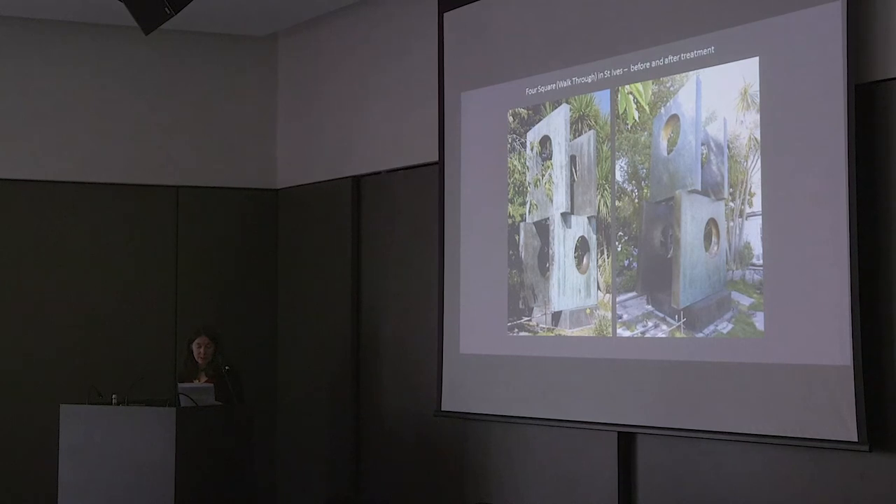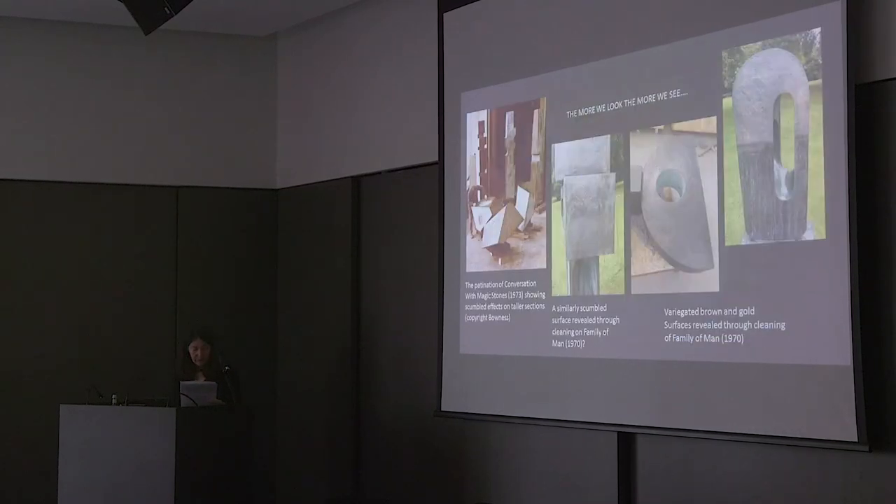We know that Hepworth periodically had the rings on her sculptures repolished while she was alive and that she also asked for some of her white patiners to be reinstated. She obviously understood that her sculptures would weather with time, but it is difficult to know how far she would have wanted us to go in cases when all colours and contrasts are lost. In the end, with Hepworth, the more you look, the more you see — observation without assumption is crucial. In the last few years, we have combined close observation of surfaces revealed by cleaning with archival sources and have learned a great deal more about the subtlety of Hepworth's use of colour on her bronzes.